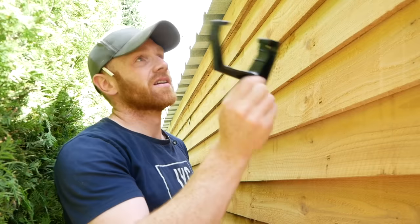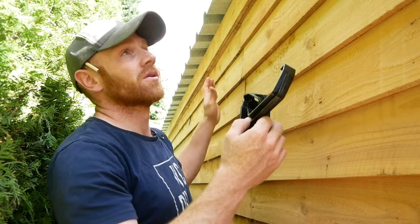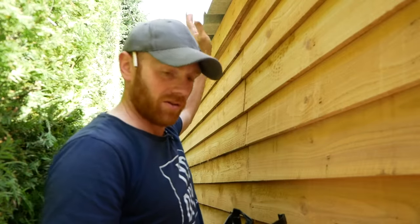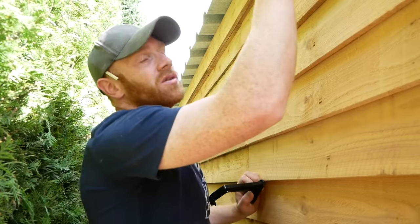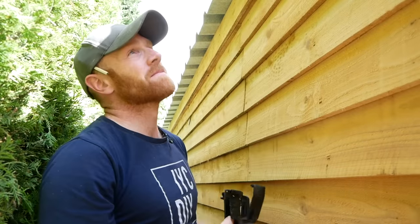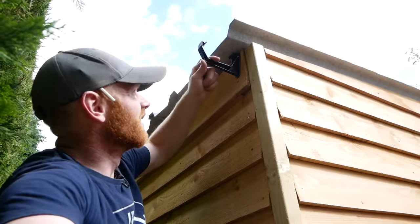Moving on to guttering — square flow, simple black stuff. It's going to be hidden around here, no one's going to see it and it's nice and cheap. 24 pounds something it costs for the brackets, the guttering, the downpipe and all the connectors we need. I'm just going to install the first one at this end first, then I will run a line along and snap a chalk line.